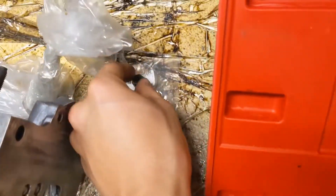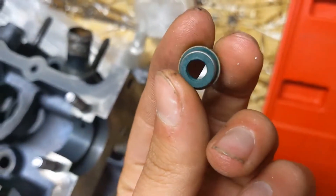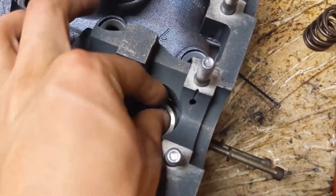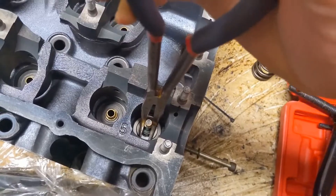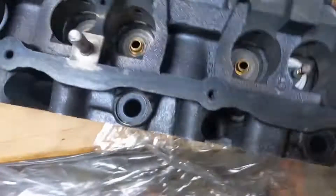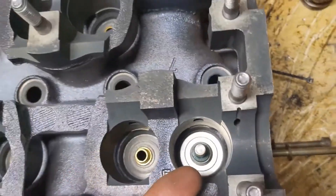Then the next piece we do is we get our — it's like a gasket. A valve stem seal. This camera is really good. We got the valve stem seal — this goes on the valve like that. And then pretty much just push down. She is pretty much set inside. That's pretty much how you do it.